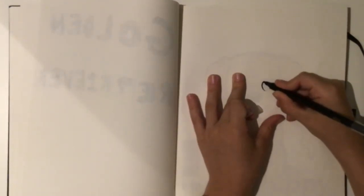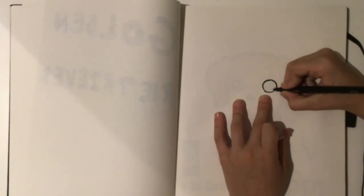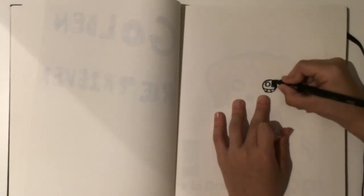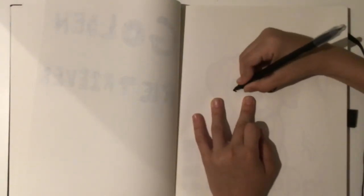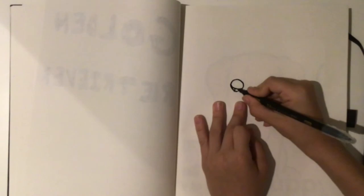You want to start off with the eyes always, and you want to make it nice and round. Draw that little line, do the two circles, do the lines here, then shade it in. Okay, there we go, that's the first eye. Let's do the second one now. Draw the line, draw the two lines there.